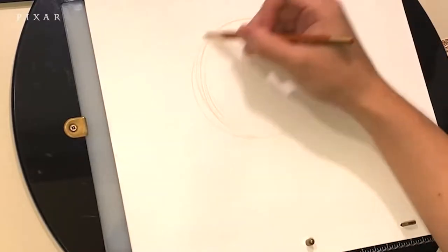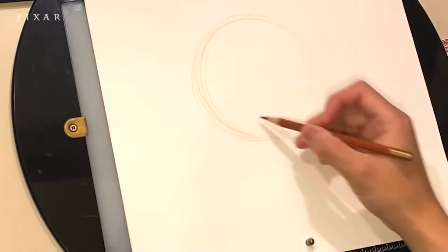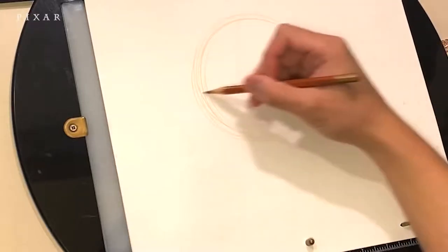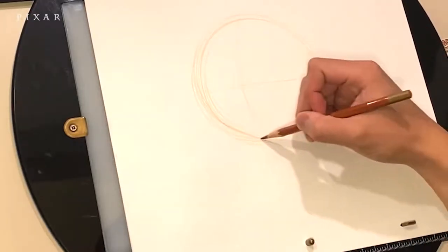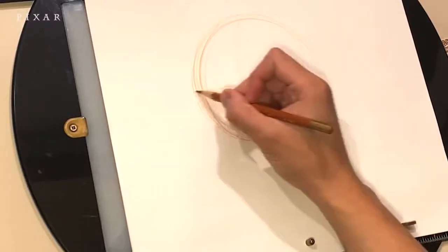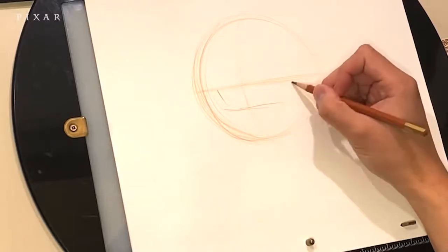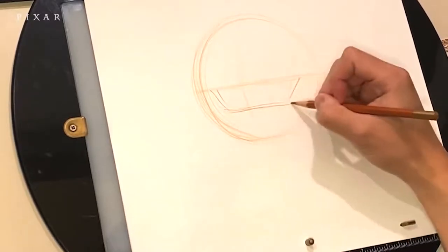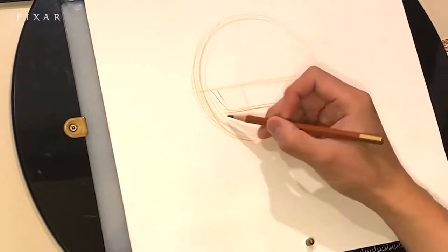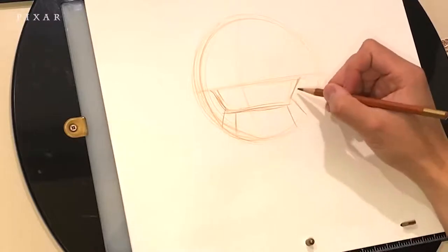Buzz's upper body along with his helmet is basically one large circle. I'm putting a guideline from helmet to the bottom of the body — this helps me determine the direction his body is facing. I'm splitting the circle in half, so the lower half is the body and the upper half is the helmet dome. I'm going to draw the control panel in there, and he's got these two stripes that come down from both sides.